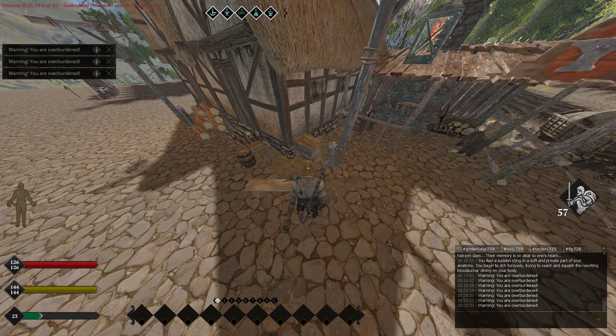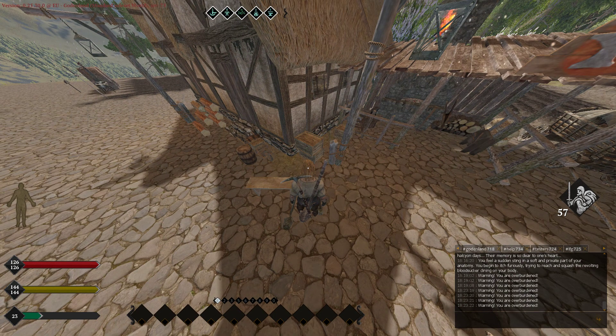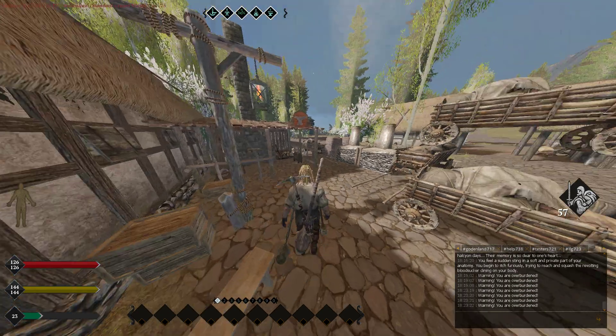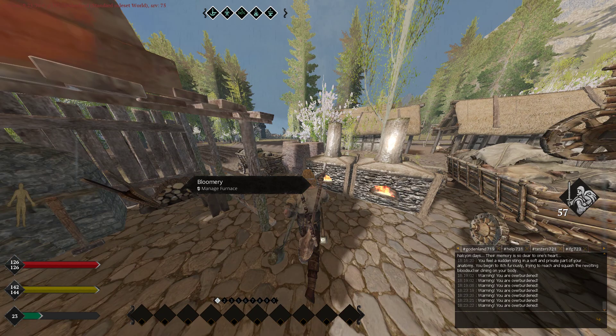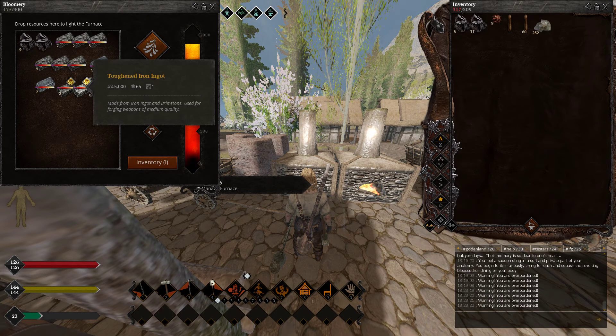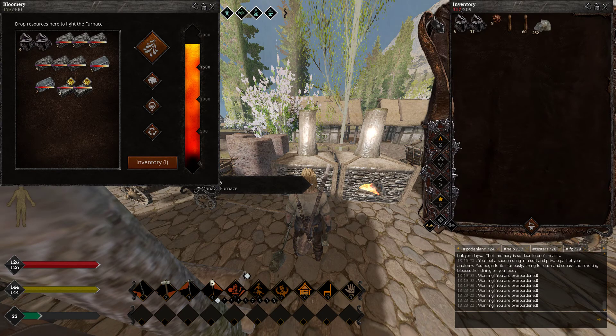Hello guys and welcome to the second video of Blacksmithing Master Hakir. Today we're gonna be learning what to do with that hardened steel ingot we made. I already prepared a blue mary. Note that they changed it in the last update — the hardened steel case and hardened iron ingots will now react at 2000, not 1500 anymore.